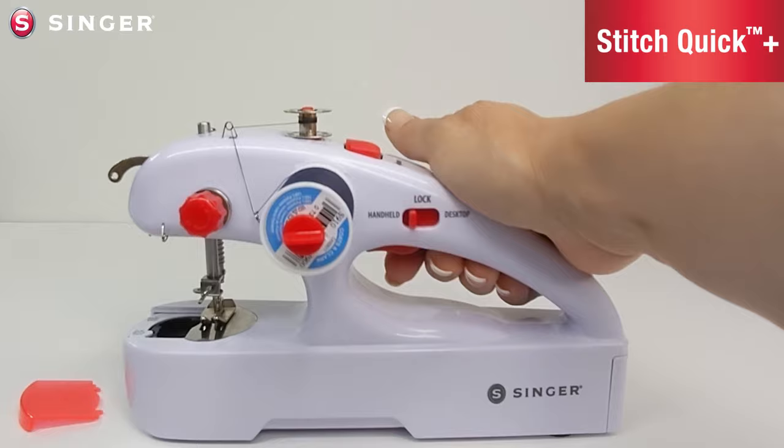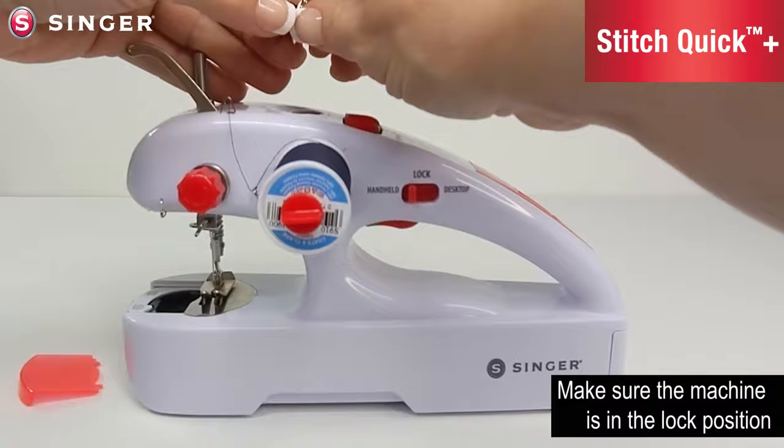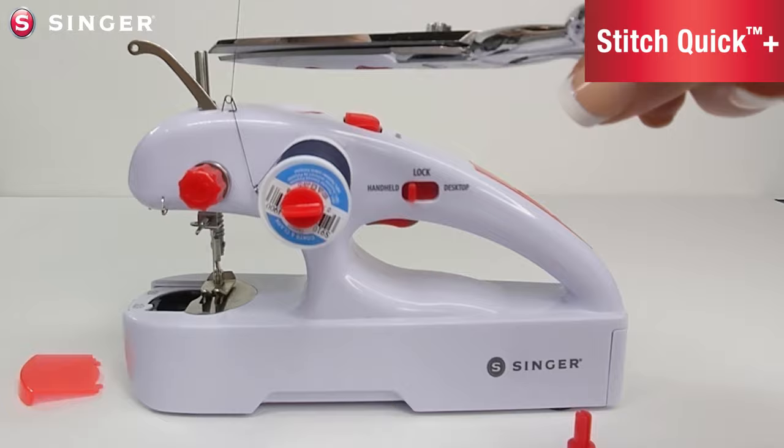Now depress the button and wind the bobbin to the desired fullness. Once you have finished winding the bobbin to the desired length, pull the bobbin off of the bobbin pin and trim the bobbin thread three to four inches from the bobbin.